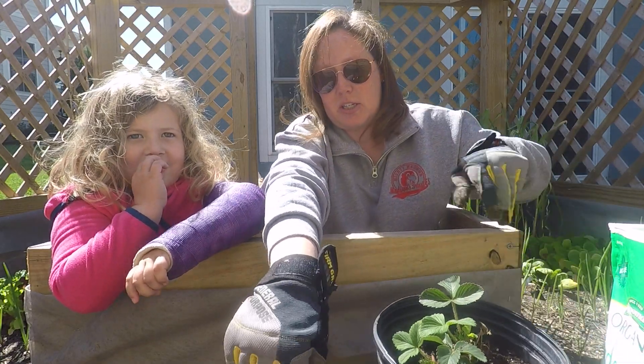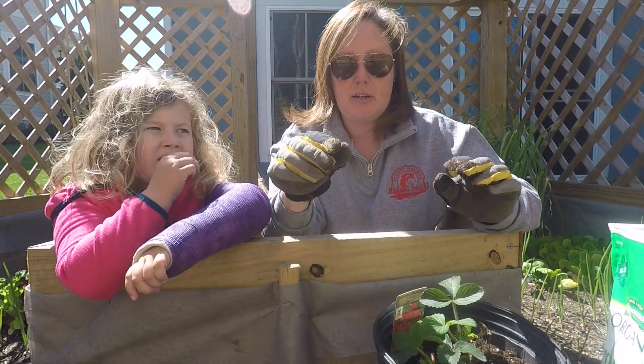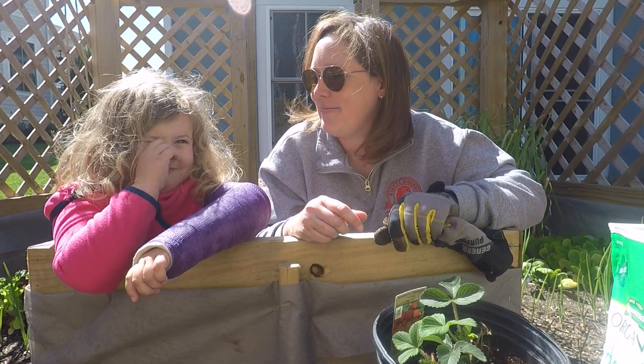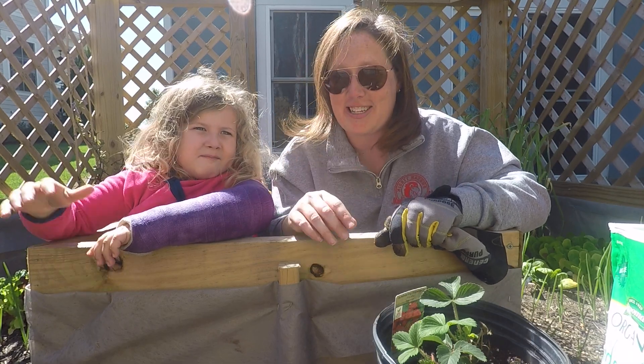What I'm going to do to help us remember what we planted — we're going to put our little plant marker back in here, like mom said, so we can remember what we planted. I hope you guys plant something for Earth Day. Have fun, bye bye!